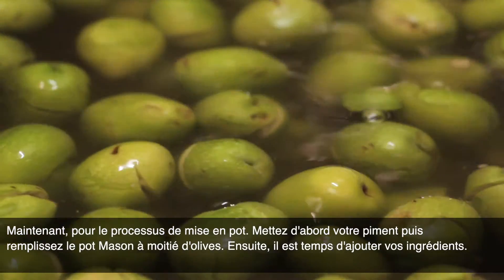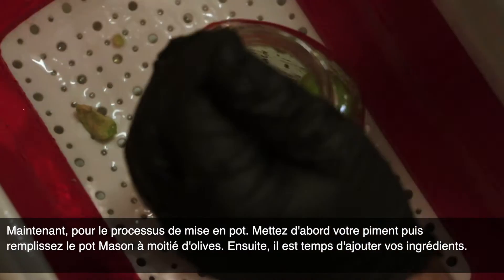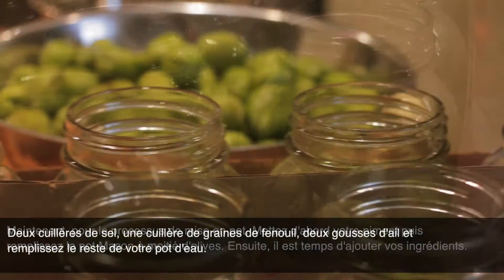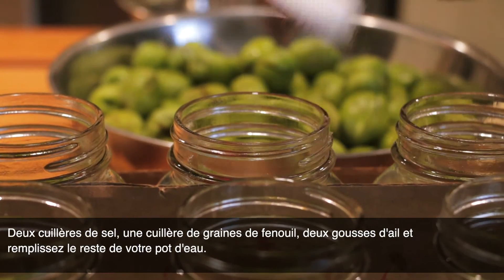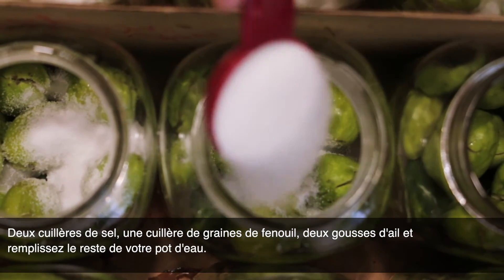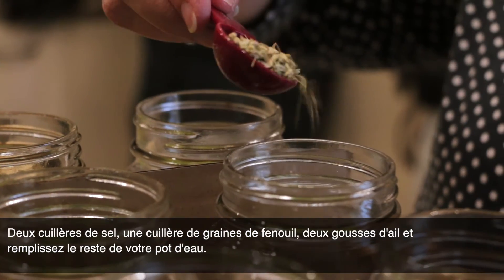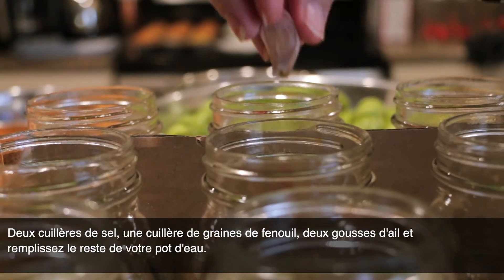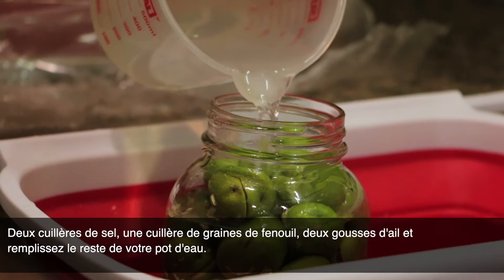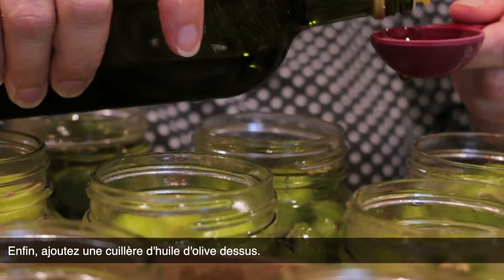Now for the jarring process. Put your hot pepper first and then fill your mason jar halfway with olives. Then it's time to add your ingredients: two tablespoons of salt, one tablespoon of fennel seed, two cloves of garlic. Then fill the rest of your jar with water. Finally, add one tablespoon of olive oil just at the top.